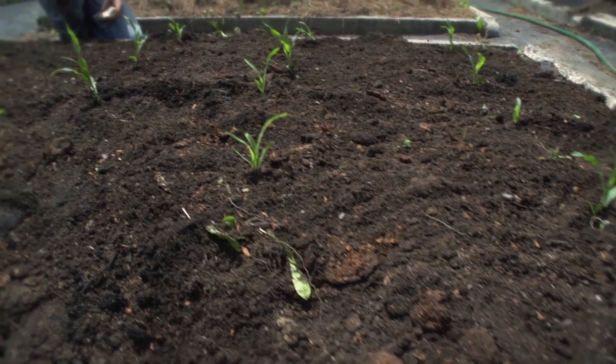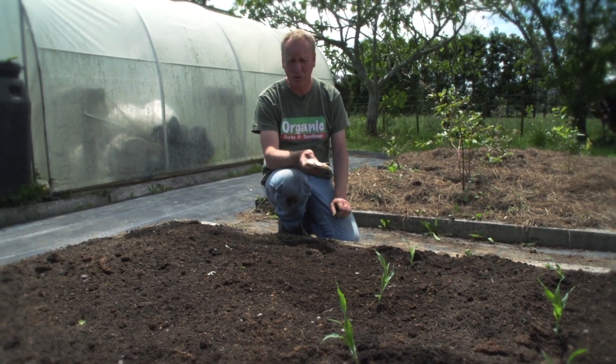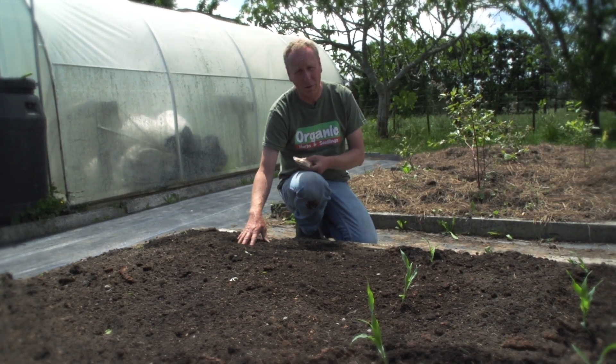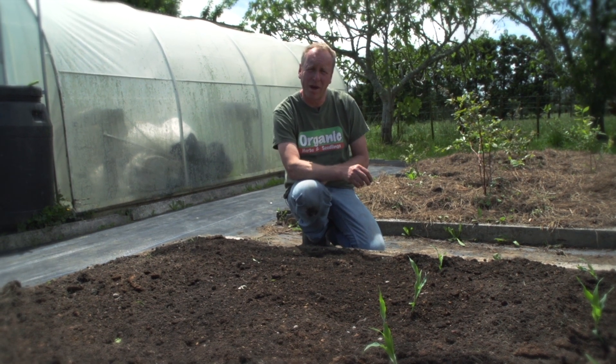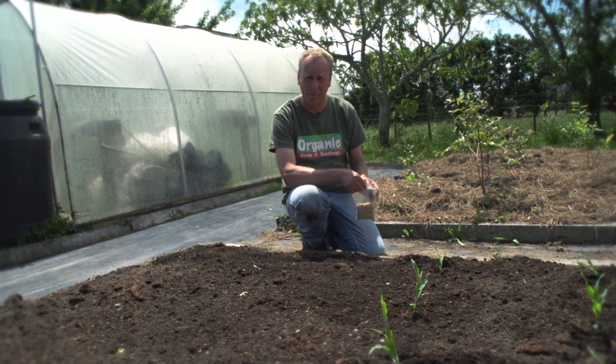Corn can't tolerate cold weather, so if you're in an area of late frost, just wait to make sure all those frosts are over before you plant them. The next thing we're going to do is put our seeds in. These seeds will be about 2-3 weeks behind these plants, but they're off to a good start because the soil is now nice and warm. Because the seed germination is quite erratic, I'm going to put a few extra seeds in, and as they germinate I can pull them out if I don't need them.